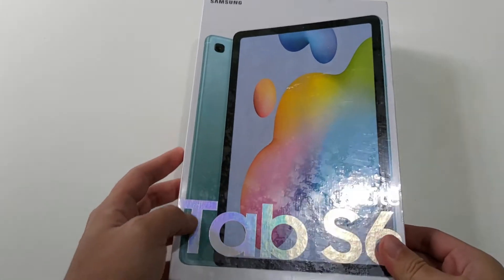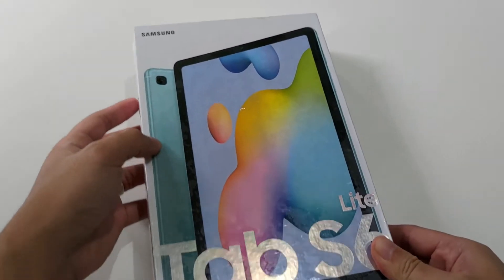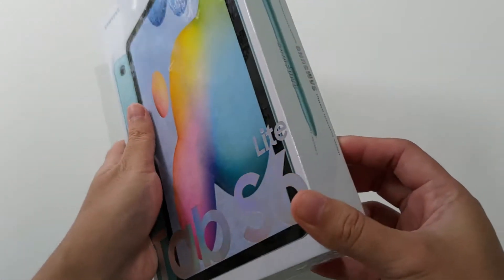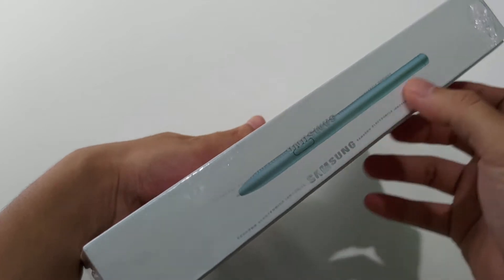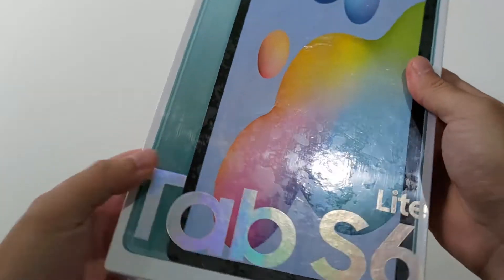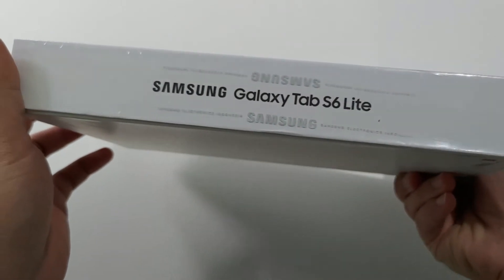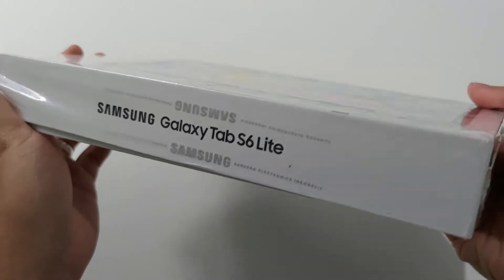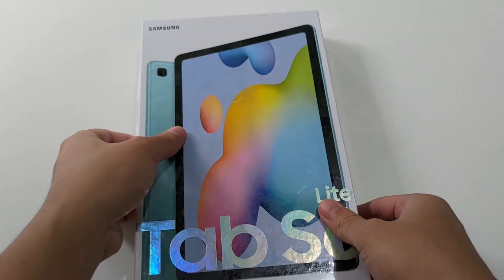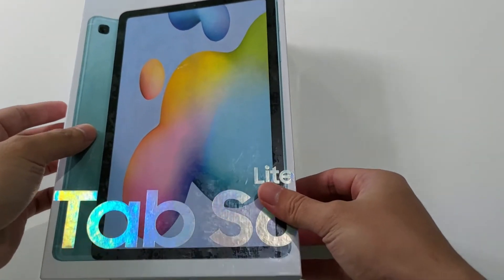Langsung saja kita simak videonya. Dari tampilan depan boxnya kita bisa langsung melihat tampilan tabletnya dari depan ataupun belakang, bentuknya seperti apa. Lalu di pinggir kotak ada gambar dari S Pen-nya. Dan di sisi yang lain ada tulisan Samsung Galaxy Tab S6 Lite. Di sini saya pilih yang warna Angora Blue. Mungkin cukup untuk tampilan boxnya, langsung kita buka sekarang.